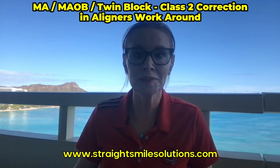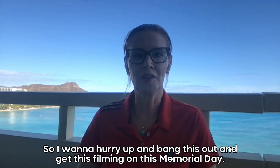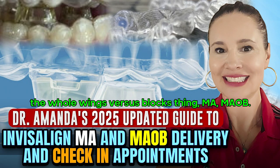Dr. Amanda with Straight Smile Solutions, straightsmilesolutions.com. It's gotten a little louder than I was hoping, so I want to hurry up and bang this out on this Memorial Day. The next topic — and the last topic we need to catch up on — is the whole Invisalign with MA, the whole wings versus blocks thing, MA, MAOB.